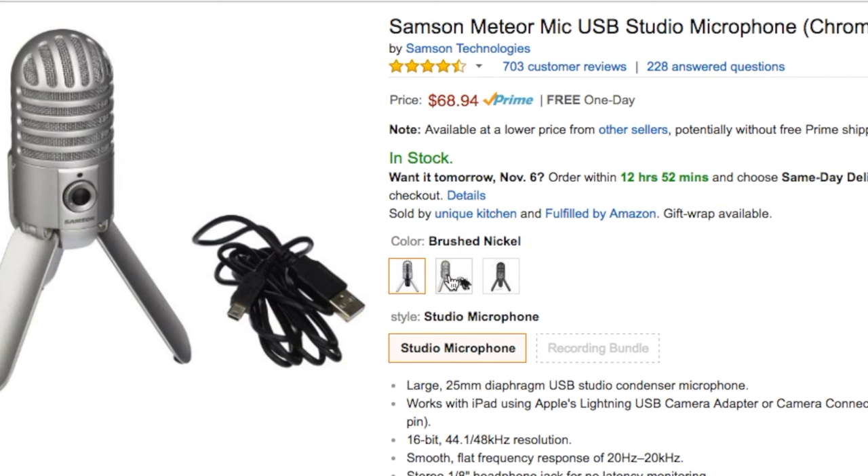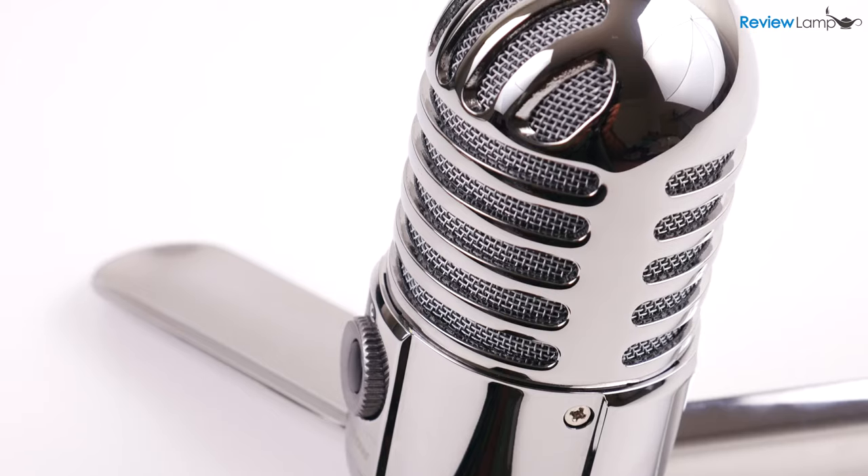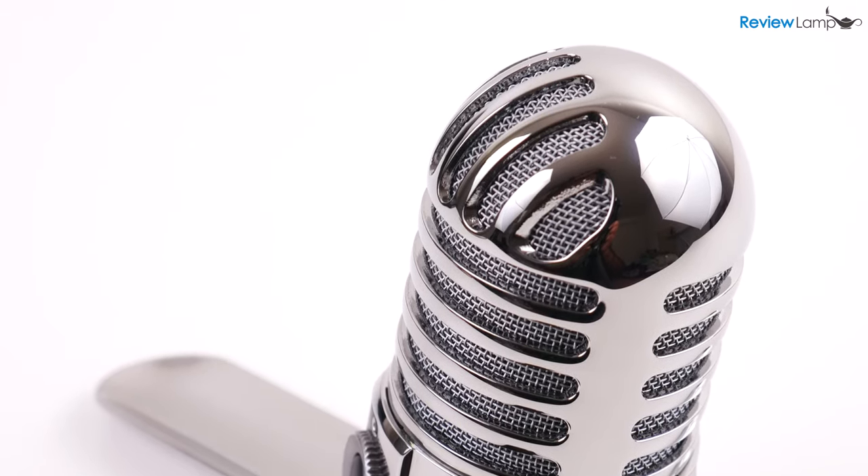The Meteor is also available in 3 colors: chrome, brushed nickel, and black. I have the chrome version which has a beautiful mirror finish coating. I'll leave links to all 3 versions below.